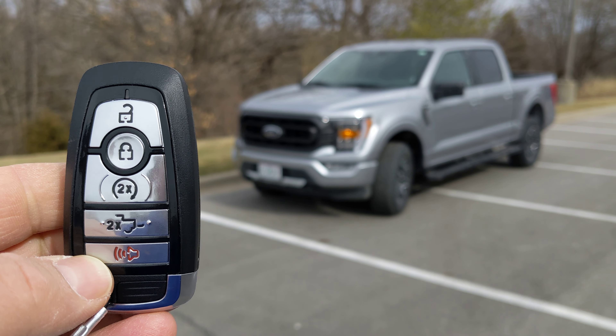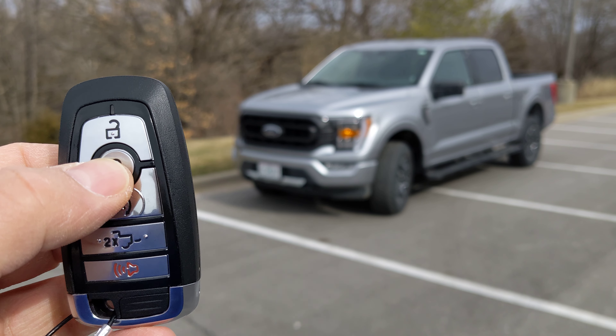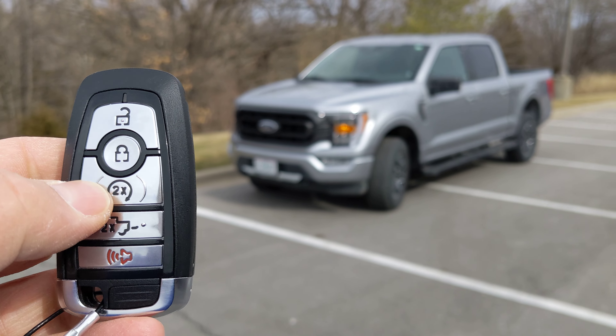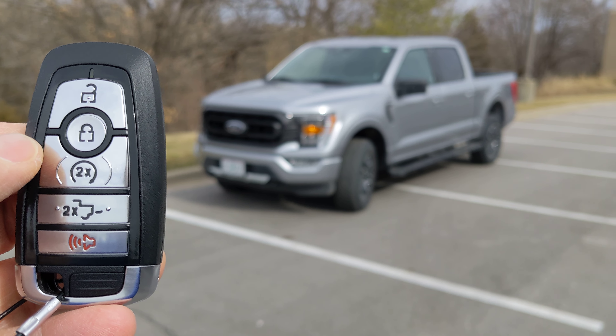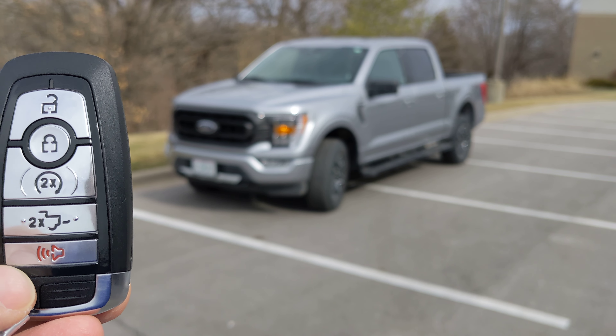To operate the system, first you have to lock the doors with this center button, and then press the remote start button two times and the engine will start.